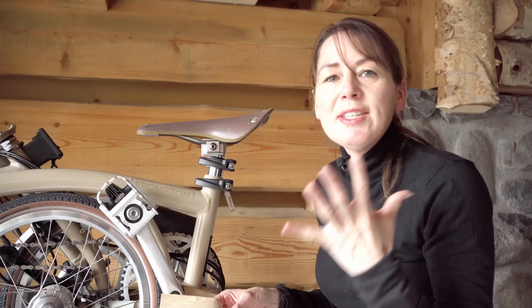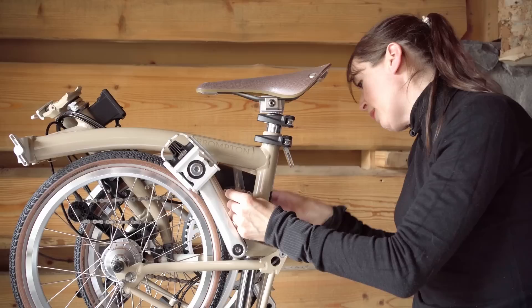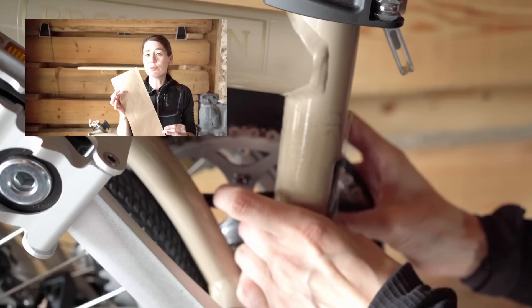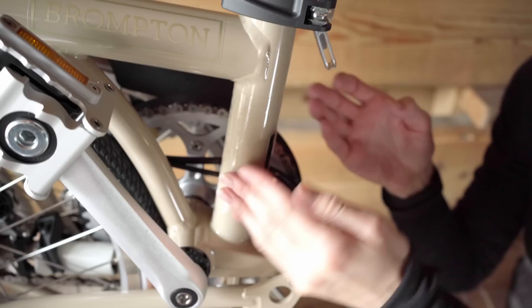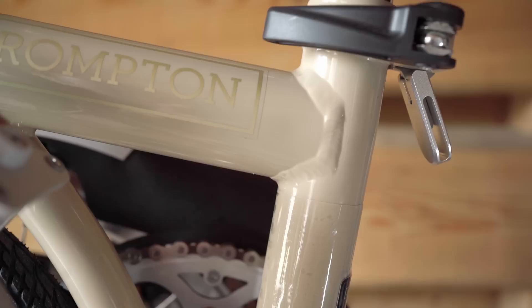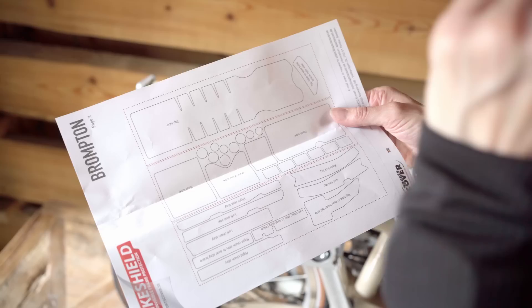It is recommended that you apply the middle of the sticker first and then smooth it out from the middle outwards to make sure there are no air bubbles. I'm going to unpeel the sticker and offer it up to where I think it goes, getting the cables out of the way. I've never fitted these before and it's taking all of my concentration to put them on correctly and I'm really trying hard not to get any air bubbles. Giving the bicycle a good massage makes it air bubble free, and I think it will now stop the cables from rubbing on the frame.